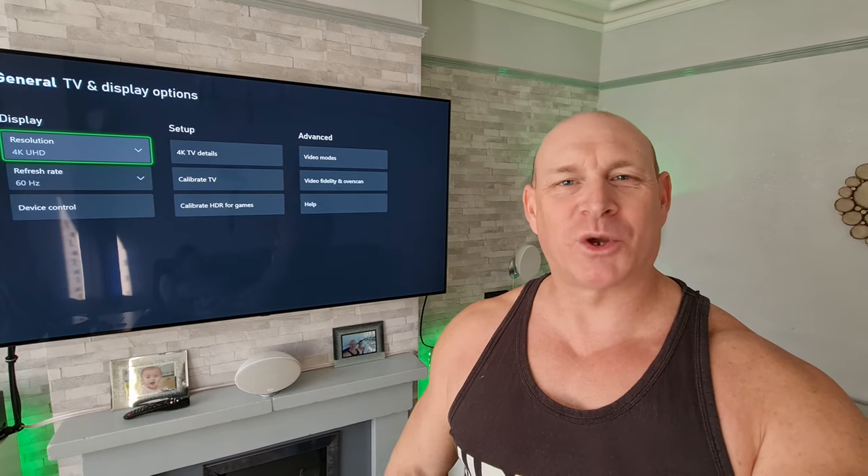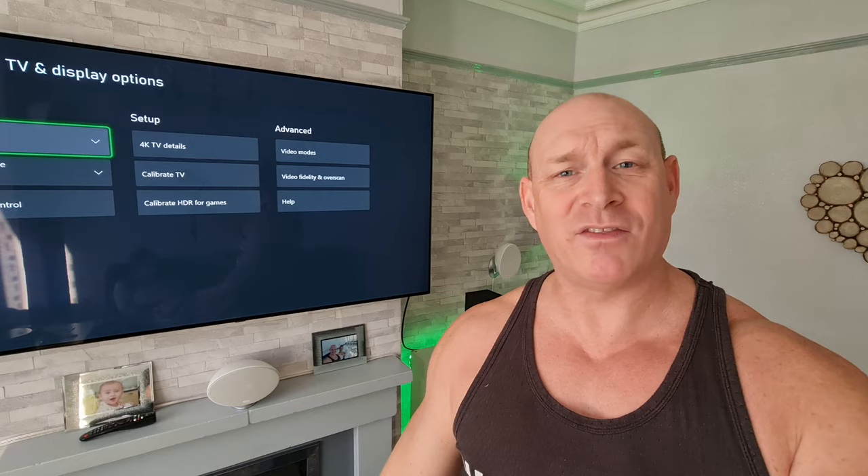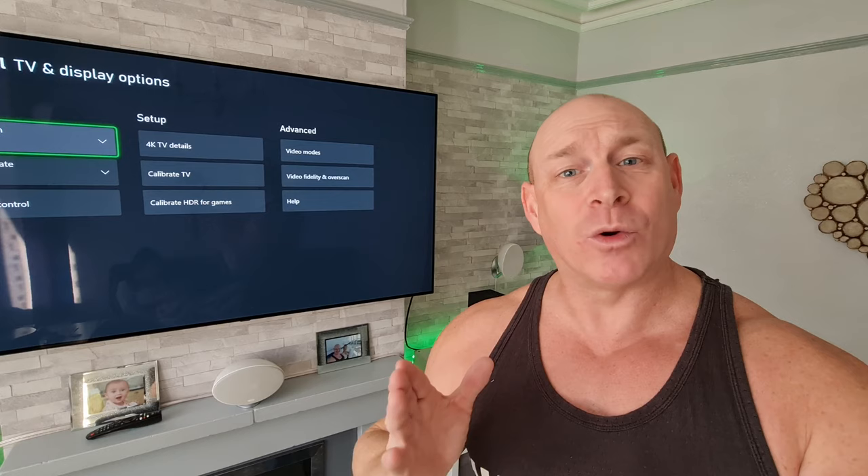Yo what's up guys, how you all doing? I'm Paul the Tech Giant, welcome back to the channel. So you've got yourself an Xbox Series X and you are stressing out because you've been messing around with the settings or you've hooked up to a new TV or monitor, and all that's happening now is you're getting a black screen.